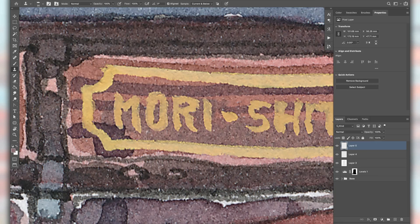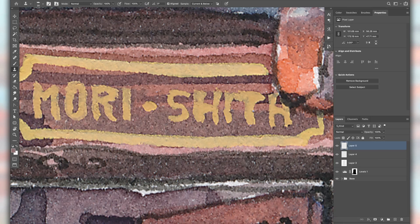Letters are really important in paintings like this — nice lettering adds a lot of realism. But you have to keep letters a bit loose so they don't look like you just put a font in there. You have to have this nice balance of the letters being nicely painted and at the same time not font-like.